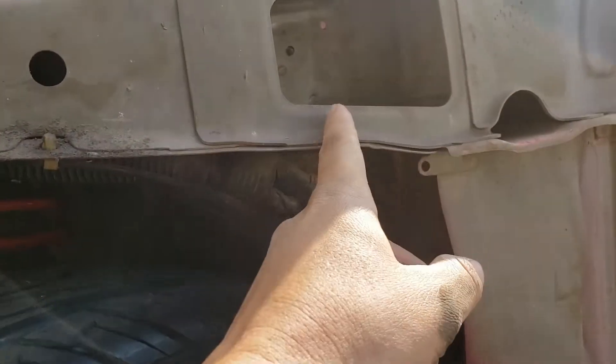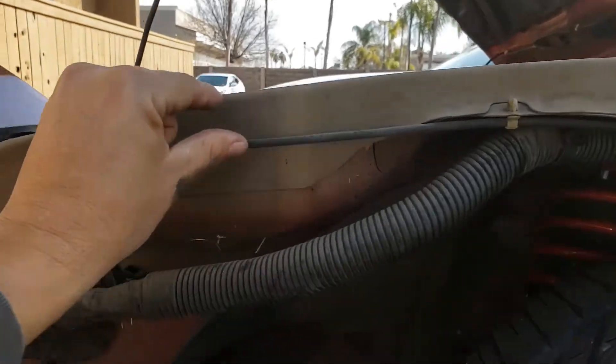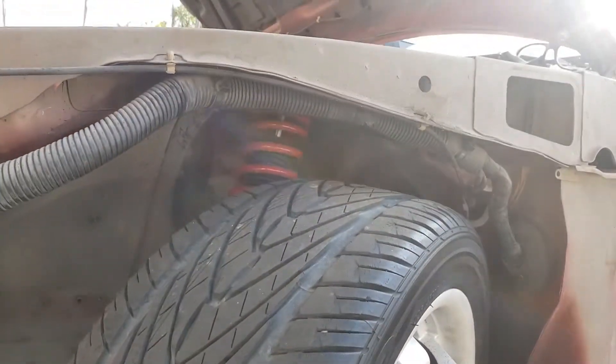So what I'm gonna do — I've seen on other videos — you make a cut somewhere right here and then you just run your wire through up here and zip tie it to these holes right here. So that's what we're gonna do now. Let's do it.